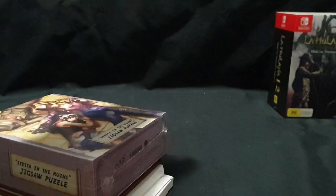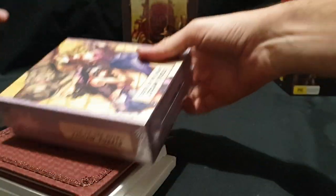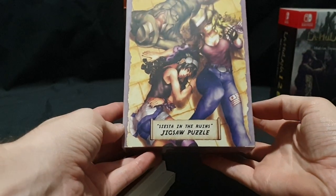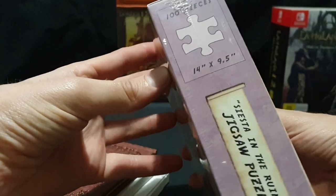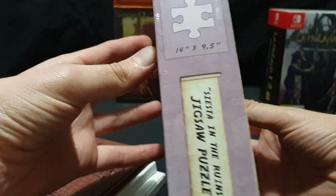Let's grab everything out. So we have the Siesta and the Ruins jigsaw puzzle. It is 100 pieces, 14 inches by 9.5 inches.